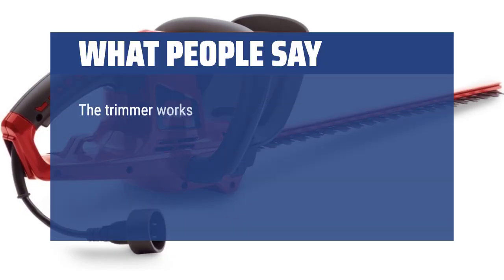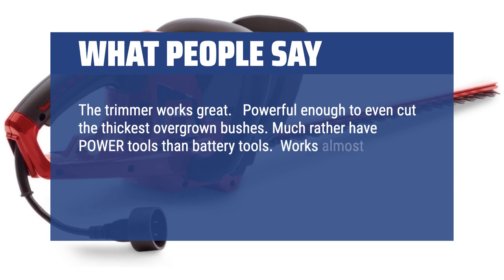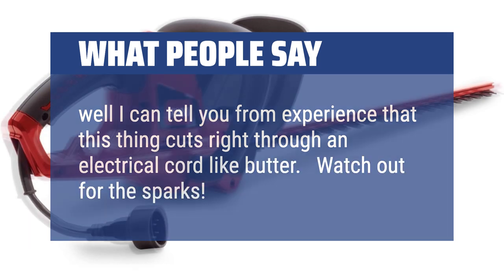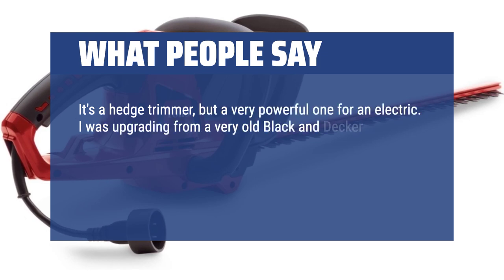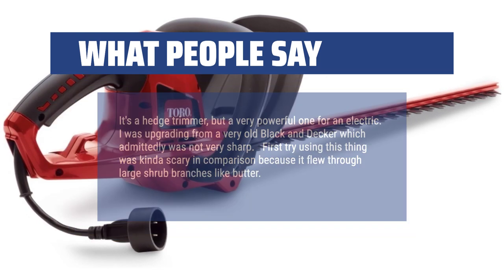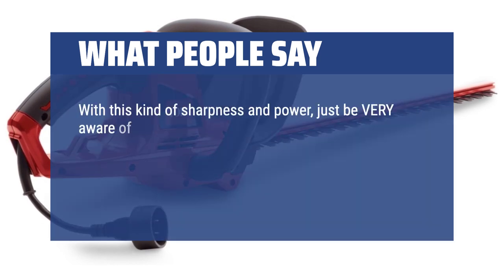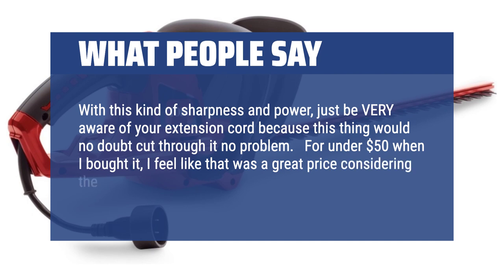What people say: The trimmer works great — powerful enough to even cut the thickest overgrown bushes. Much rather have power tools than battery tools. Works almost as good as gas-powered and way better than battery. If you're looking to cut the cord, well, this thing cuts right through an electrical cord like butter — watch out for the sparks! It's a hedge trimmer, but a very powerful one for an electric. I was upgrading from a very old BLACK+DECKER. First try using this thing was kinda scary because it flew through large shrub branches like butter. I had no idea it would so effortlessly cut through everything with zero pause, kick, or vibration. With this kind of sharpness and power, just be very aware of your extension cord. For under $50 when I bought it, I feel like that was a great price considering the amazing performance.